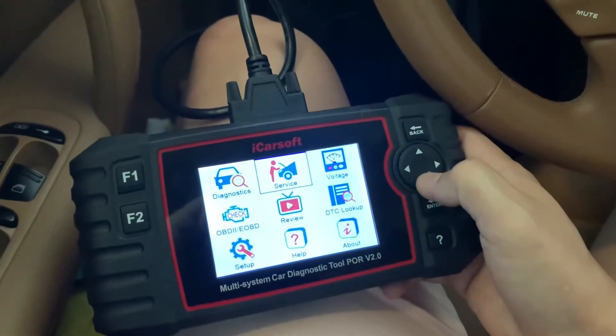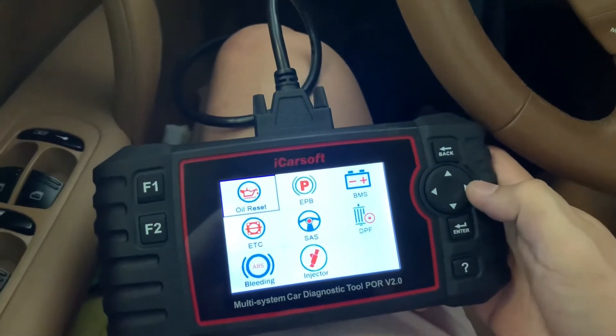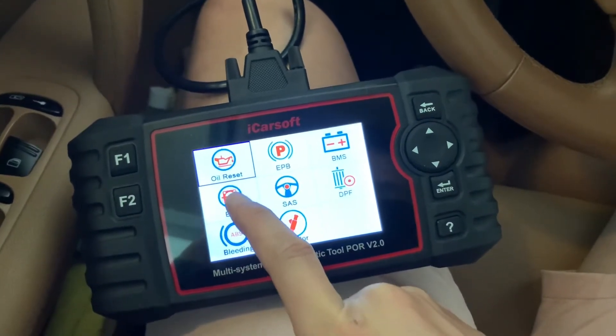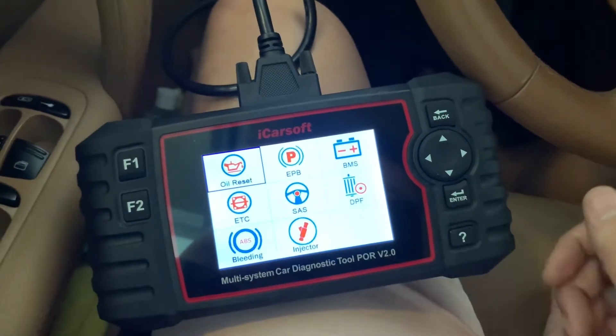Now you're going to go to where it says service, enter, oil reset. You can actually reset your electronic throttle body control as well with this unit, and all these other items right here. Go for oil reset.